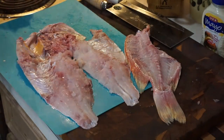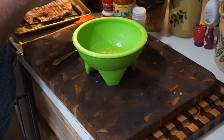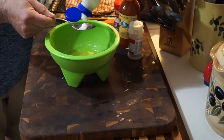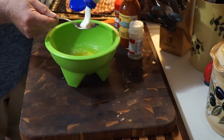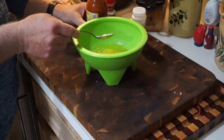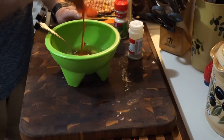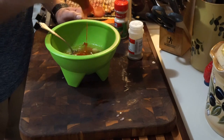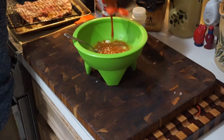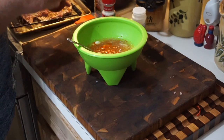Now we're going to make the salsa we wipe down on the fish. What we have here is one stick of butter, melted down, and mayonnaise — about three heaping tablespoons, maybe a little more for good measure. Then almost a whole bottle of hot sauce — at least half of it. It's about three-quarters of the bottle.